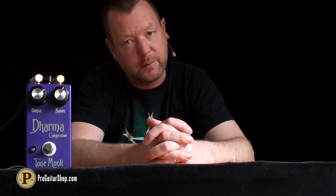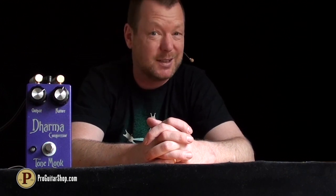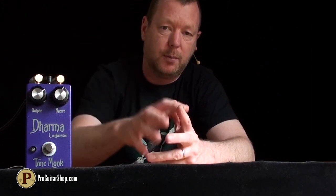It has a nature knob, which is basically your compression ratio, taking from subtle compression through to chicken-pick and squishy, and an output knob, which is your output volume or make-up gain.